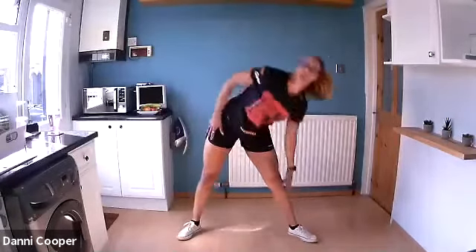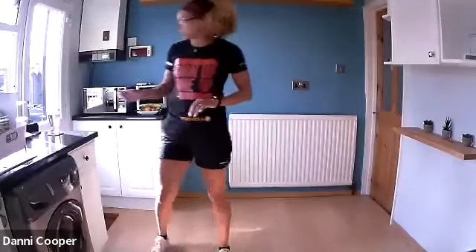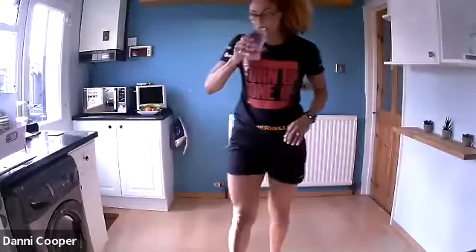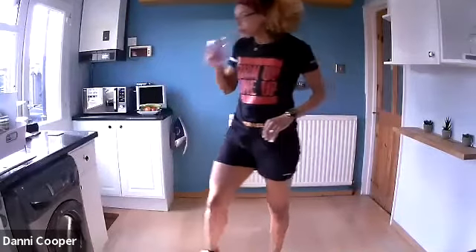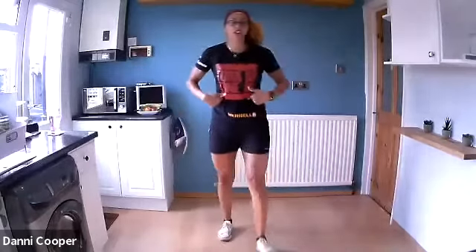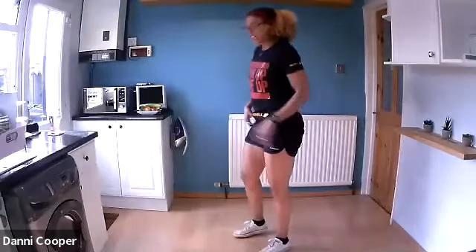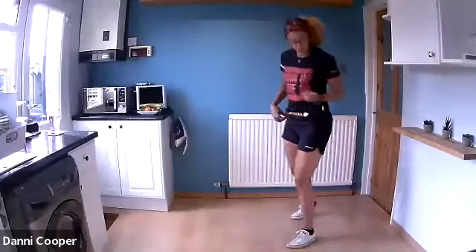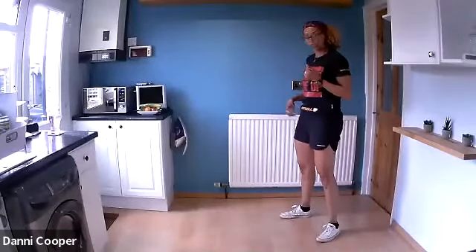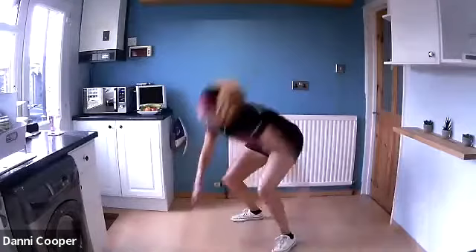Well done — shake it out. You can take your water whenever you need to, rest whenever you need to. We have three blocks of work: the first block is squats, the second is lunges, and the last one is targeting abs. First exercise is 180-degree burpees — get your space, we're going in five, four, three, two, one.